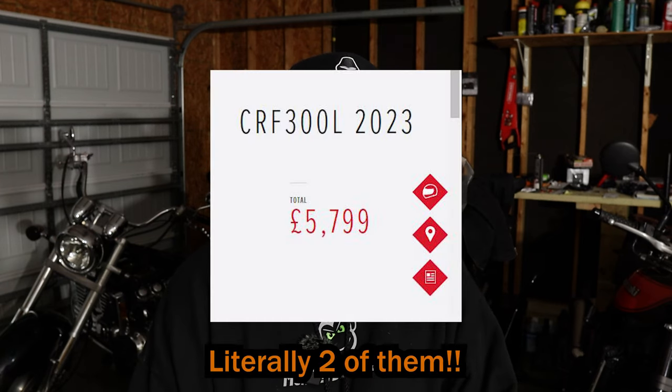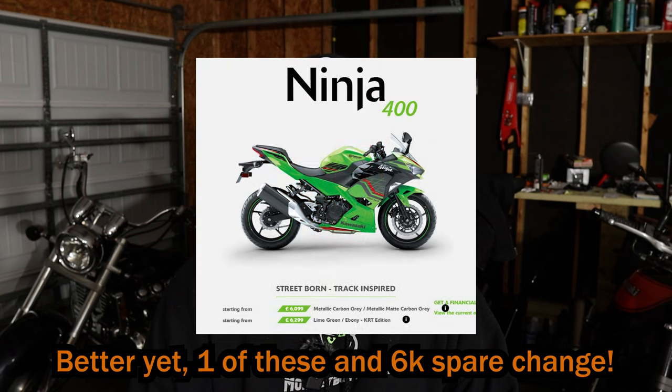£12,000 is a shedload of money for an essentially 451cc bike — that's what it is. You could have two CRF300Ls for that price, and I'd take two CRF300Ls before I buy one of those. People have traveled around the world on a CRF300L — prove me wrong and travel the world on a Ninja 7 Hybrid. I'd be okay with that, it'd be a really cool video.